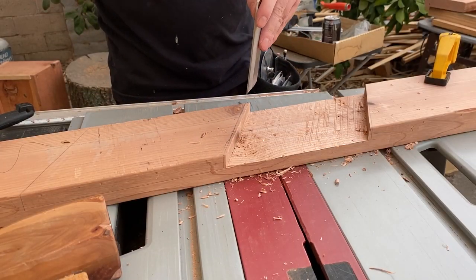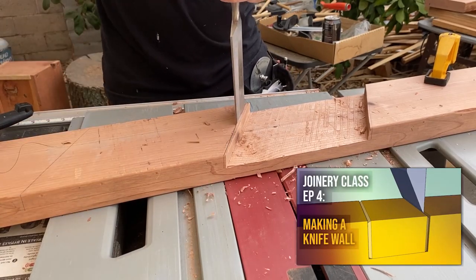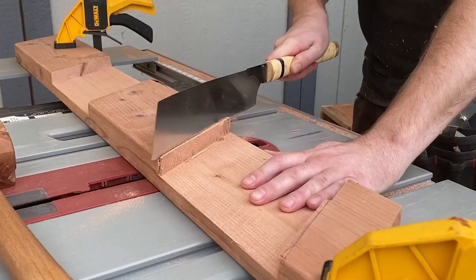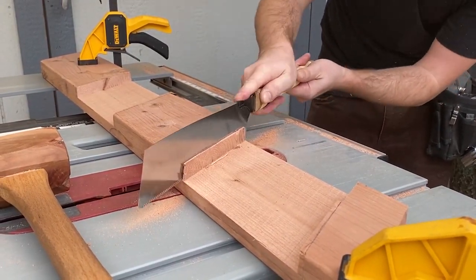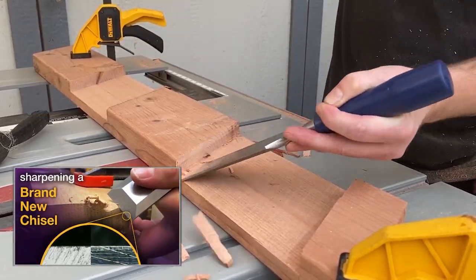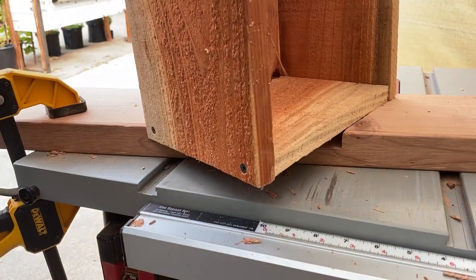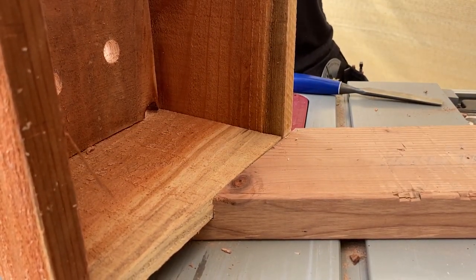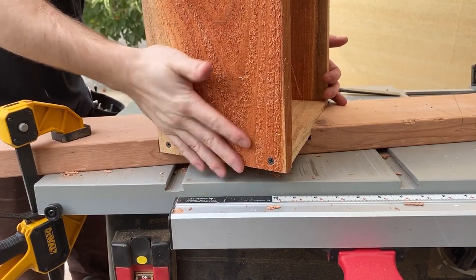I made a knife wall on my line to establish a shoulder and saw down that shoulder by hand.